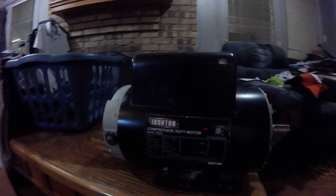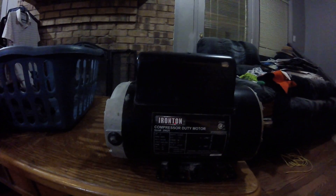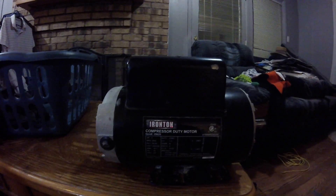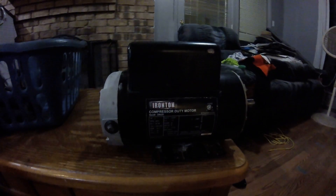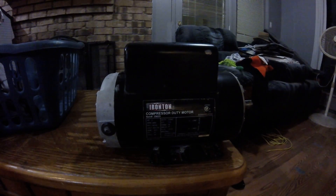It only lasted 21 hours. It's not used in a shop, just used in my garage. I just wanted to let you guys know about it. I'm not happy with it. I had to go buy another one — not from them — I bought one from Amazon. Not happy with it at all.